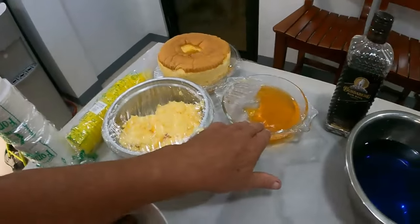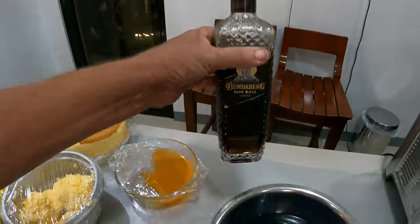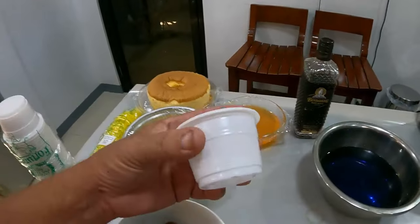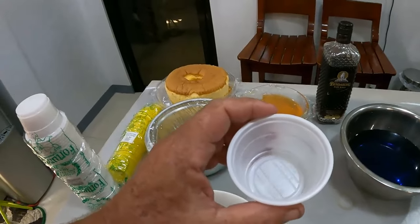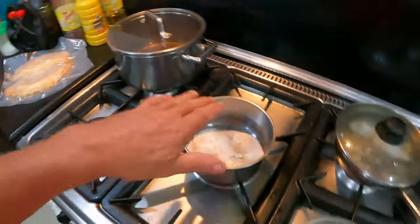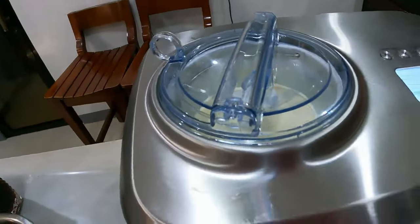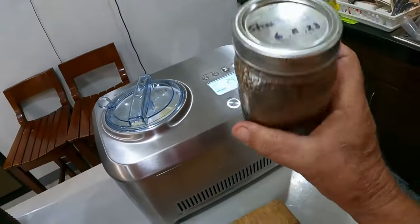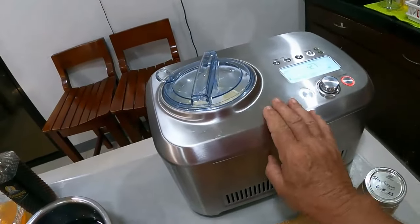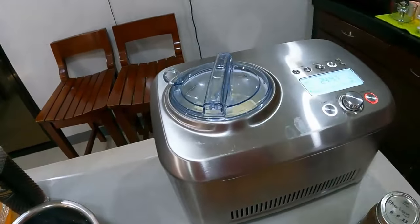I've got some custard, some jellies - I made up a blue jelly yesterday - and a little bit of Vandenberg rum liqueur. I'm also going to make up some liquid custard with sugar custard powder and milk. I've got ice cream going as well, and Len Dumas sent us homemade strawberry jam which I'm going to add to make strawberry ice cream.